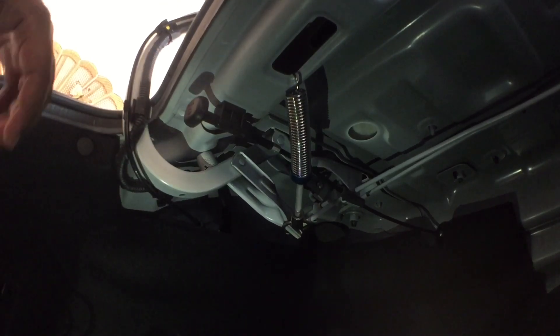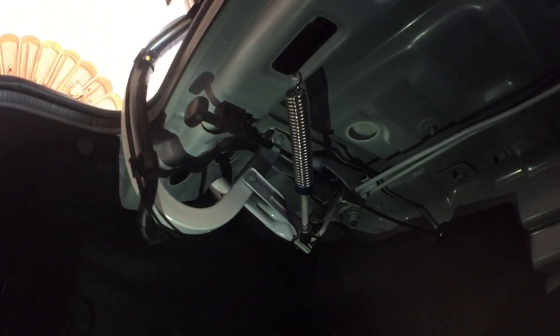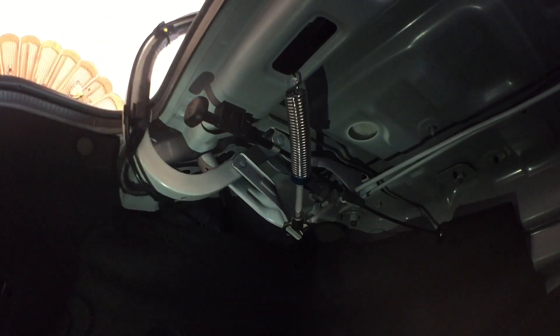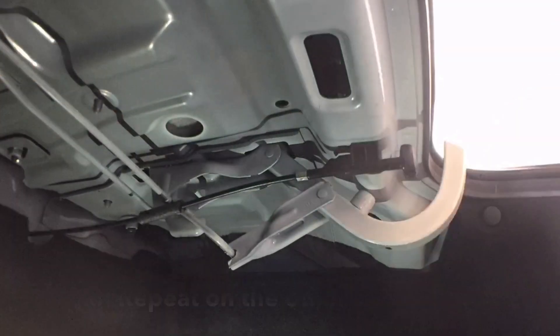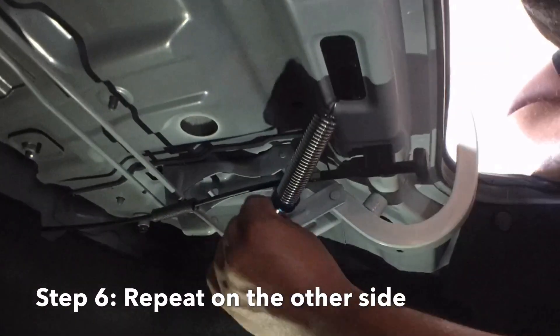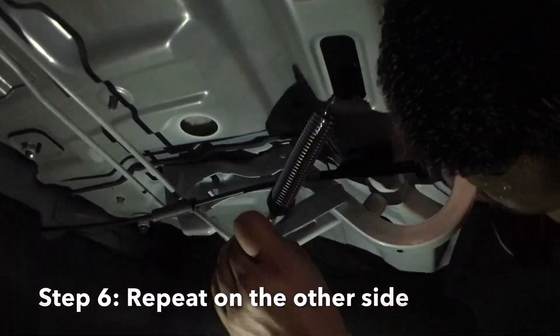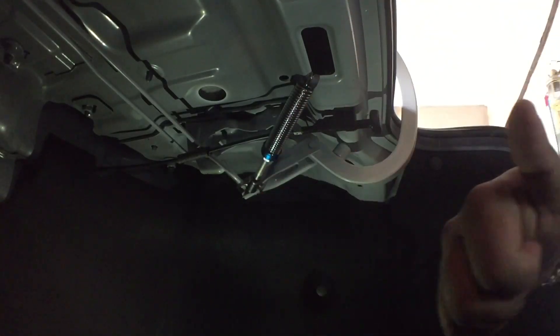I'm going to do the same thing on the other side because my boot requires two springs — one won't bring up the whole lid by itself. I'll go do the other side and come back in a while. There you go, guys — the other side is now done.